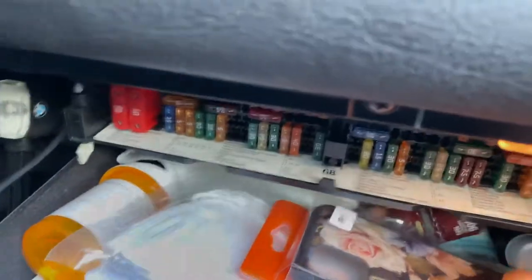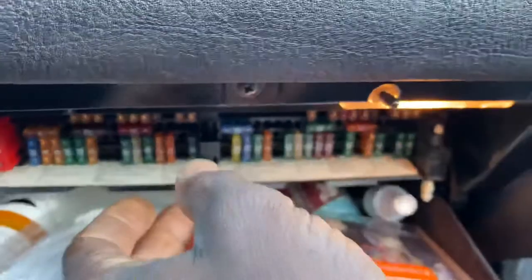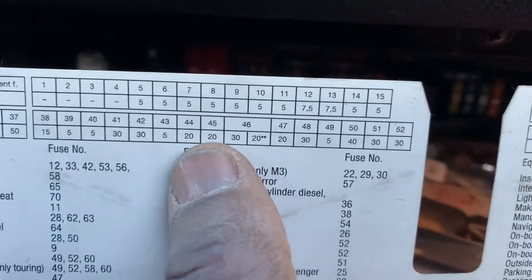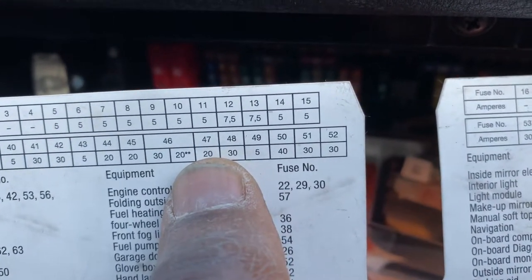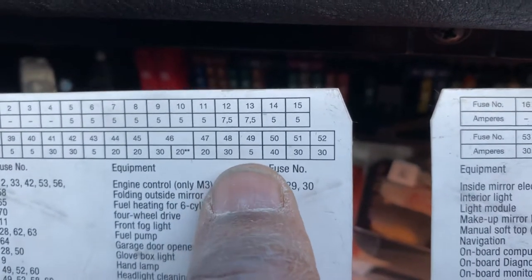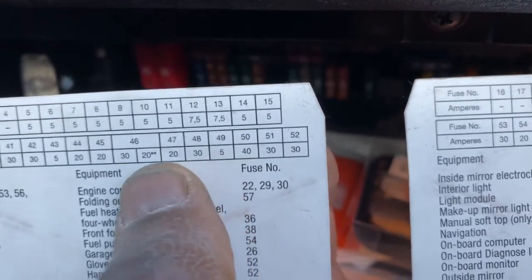Pull this one down and then look for fuse number 47. If you look at this paper here, fuse number 47 is like this here — 47 like this, and it's 26 amps. We have number 50 is 40 amps, 49, 48, 47.